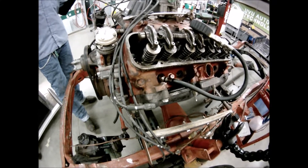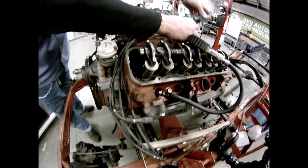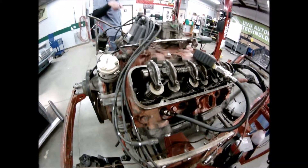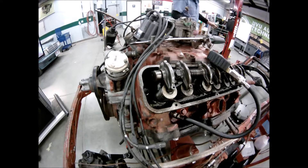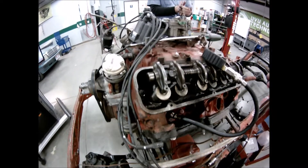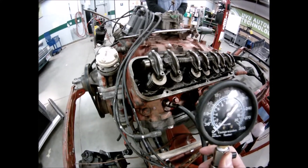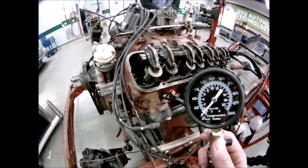Open the throttle wide open — you want the maximum amount of air going into the engine for an accurate reading. Then turn on your battery charger to full start so the engine cranks over at exactly the same RPM for every cylinder. If cylinder number one is at 250 RPMs, then all other cylinders have to be at 250 RPMs to make an accurate reading.